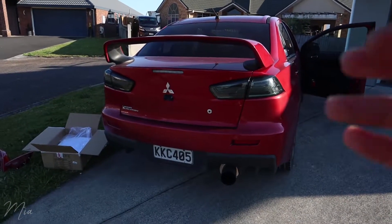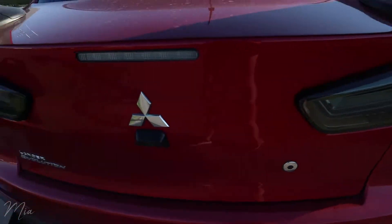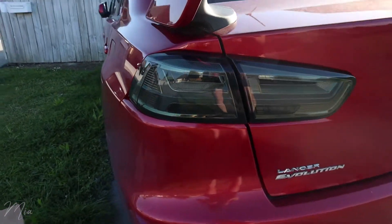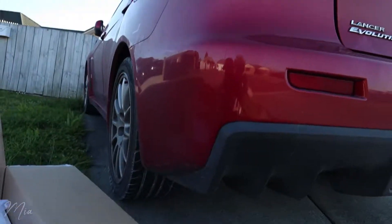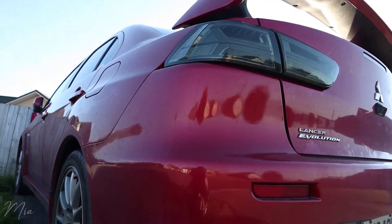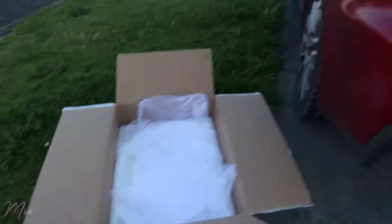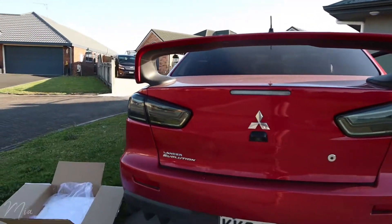Damn, look at that! That looks so good, oh man, I can't believe it — that is so good. What an improvement from this ugly thing to this. Let me show you what it looks like turned on.